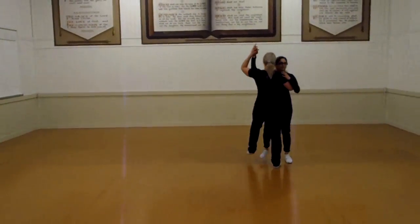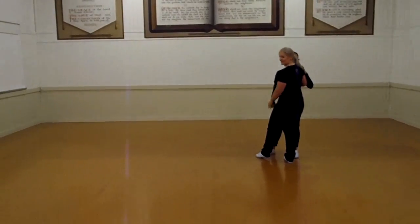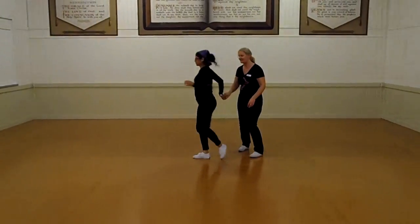Move: 1, 2, 3, 4, 5, 6. And then we did our Texas Tommy, which is the 2 — 1, 2, 3 and 4, we're hanging you through, 5, 6.